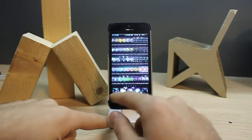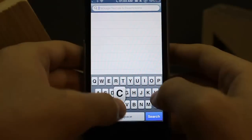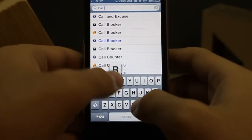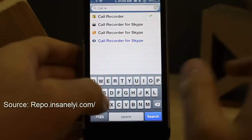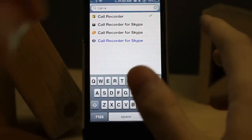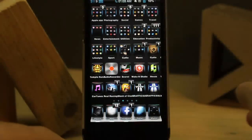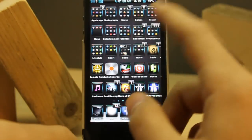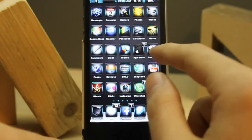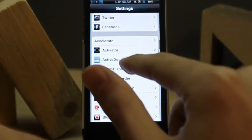First, open Cydia, then in the search bar type 'call recorder'. The first result — tap it and download it. I will put the source to get this tweak in the description below, so check the description. When you download the tweak, you have to reboot your phone.